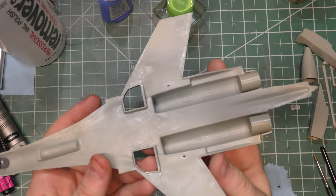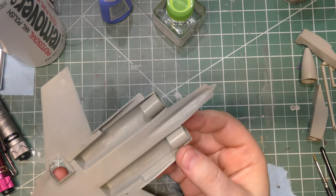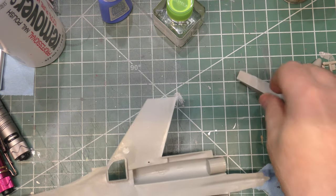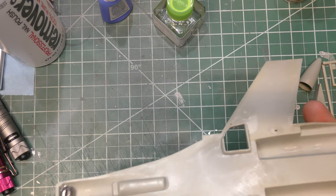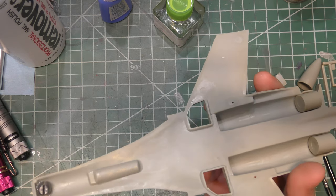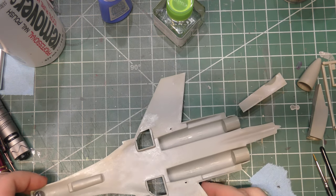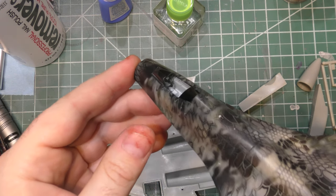The only things we're going to install internally on the lower fuselage before we mate it to the top are the insides of the engines. There's nothing ducting-wise that goes in the intakes — I'll talk about what we're doing with the intakes in a little bit. I added one little fishing weight to the nose, just to make sure we don't end up with a tail sitter. That is drying with some super glue, and now we're ready to start putting the upper fuselage, which has the cockpit tub assembly in there.